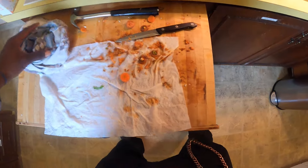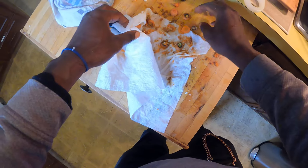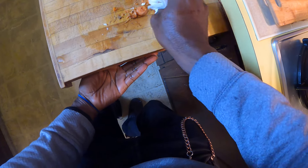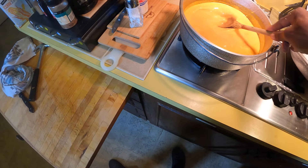The next step now, porridge. I'm going to boil. I'm going to show you what I'm going to do next. Let's go and boil with the coconut milk, guys.